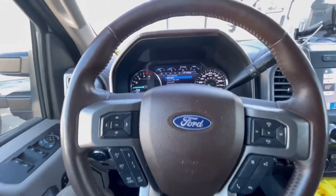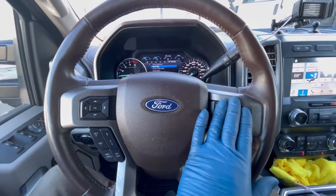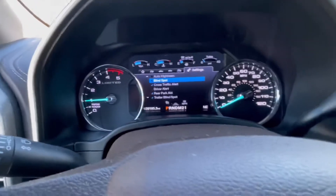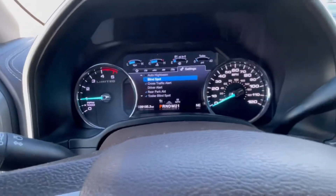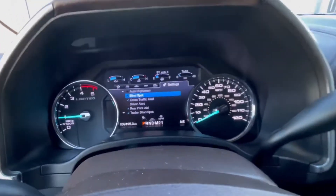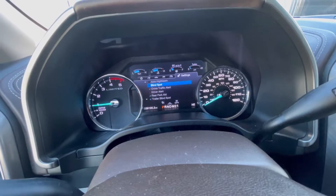Go to the steering wheel pad. On the left-hand side — because the right-hand side is volume for the stereo — go to the left-hand side and toggle all the way. This applies to the F-350, from 2017 up to 2022. Go to Settings on the right-hand side.